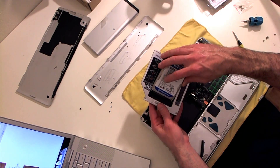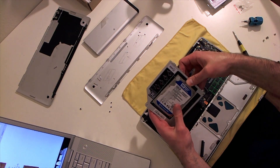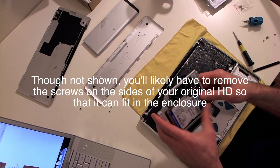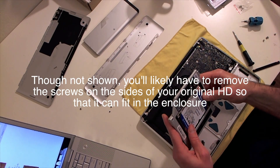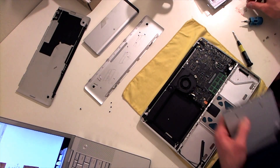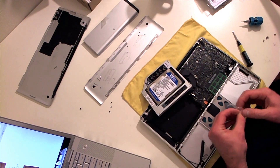Check it out - I'm putting this thing in here now, it fits! We've got some screws here that I can use to put in and lock that thing in place.